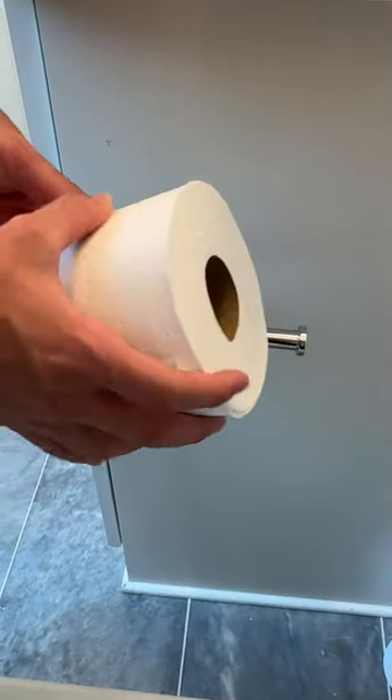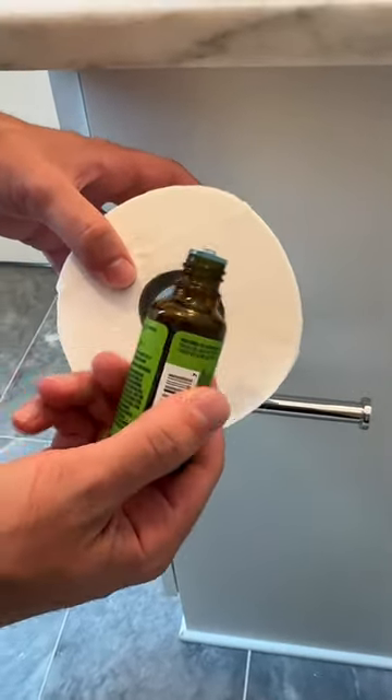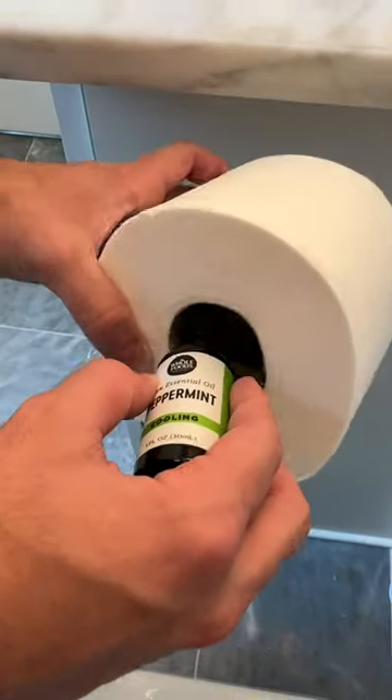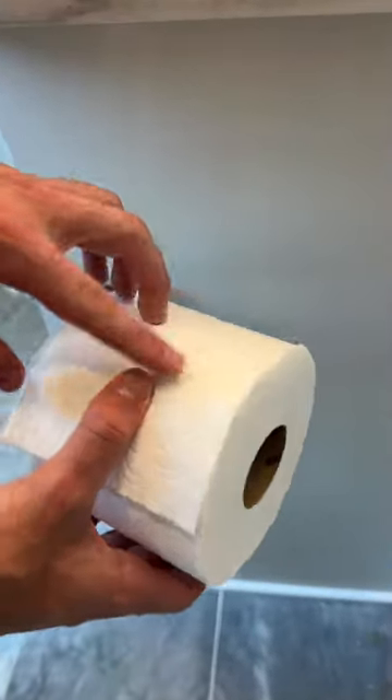The second tip is also quite simple. When your toilet paper roll runs out, don't simply just replace it. You're going to need some essence — I really like this brand and this peppermint scent. Just go ahead and add a few drops to the harder part in the middle. Now you can put your toilet paper on, and every time you use it, there's going to be a very pleasant smell.